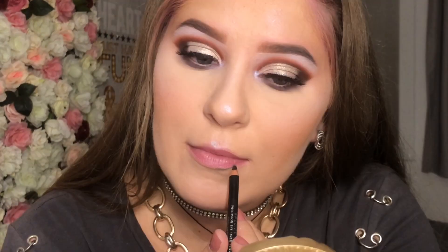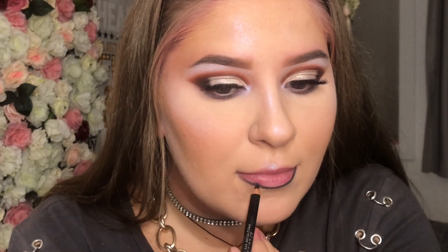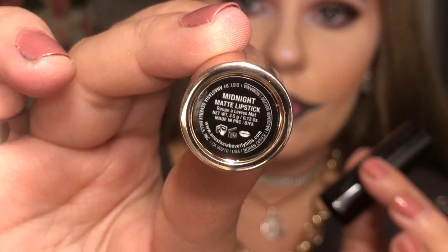Now I've done the face, I'm going to do the lips. I'm going to be using a lip liner — just a black normal pencil. For the lipstick I'm going to be using the Anastasia Beverly Hills lipstick in Cold Midnight. The lips are done, so now I'm just going to add crosses under my eyes using the same eye pencil.